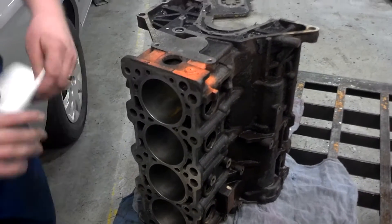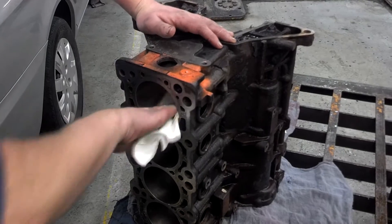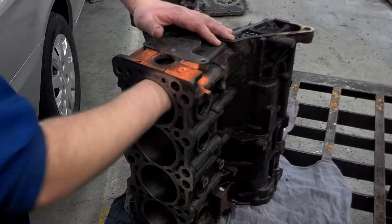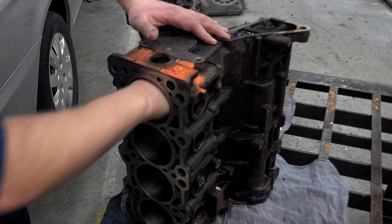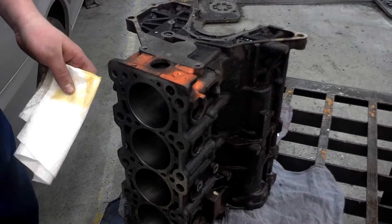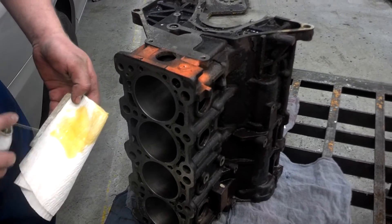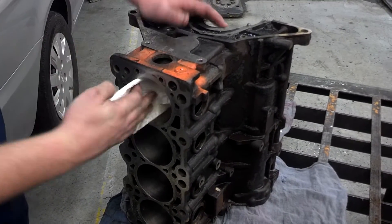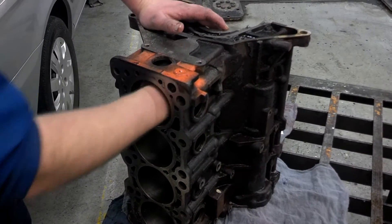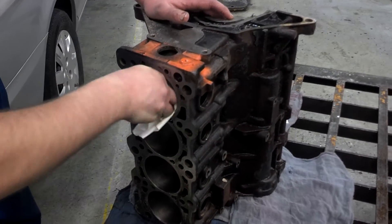At that point you'll want to keep the engine block, the crankshaft, and any other components that you've washed — your connecting rods. You'll repeat the same process basically with the cylinder heads. Once you've done all that, keep everything in a plastic bag to prevent dust, dirt, or other materials from getting on them. Keep them sealed up.